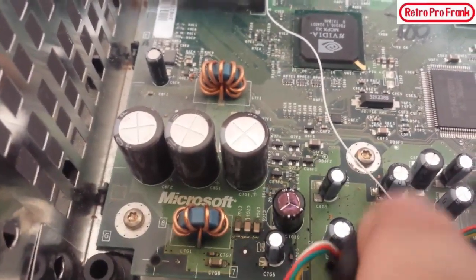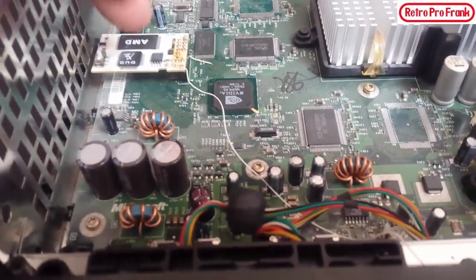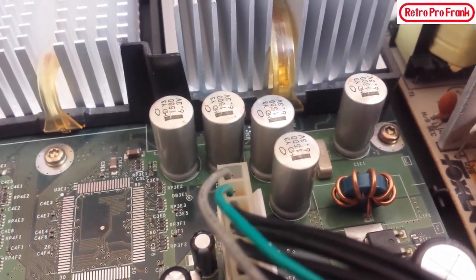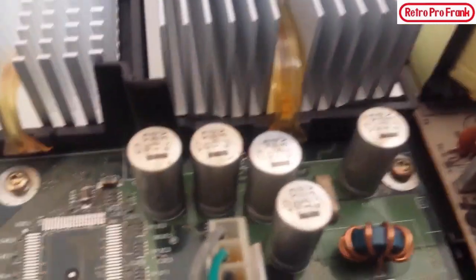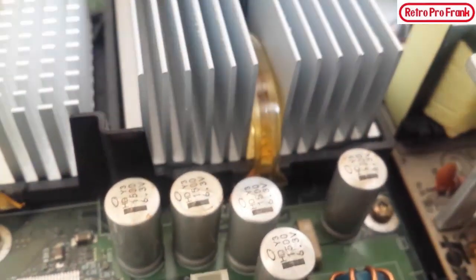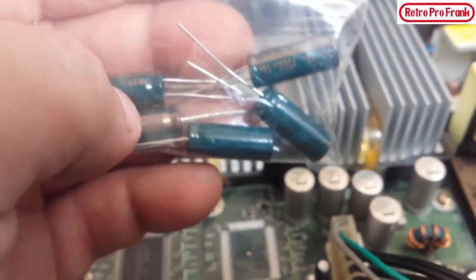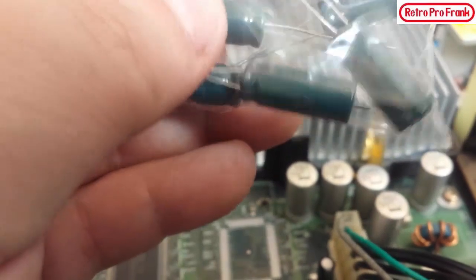While I was in here I also noticed these capacitors. They look cleaner now because I already cleaned them a bit, but those 1500 microfarad 6.3 volt capacitors were actually all leaking — you can still see some residue and they're bulged and broken. The unit still works, which is a good sign, but there was a little humming going on. So I went out to Nu-Tech Electronics here in Hamilton and picked up some replacement capacitors.